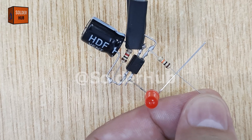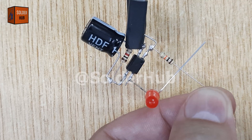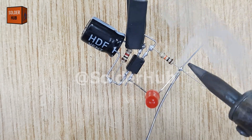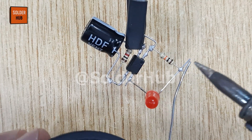Next, I will take a 10kΩ resistor and solder it between the first pin of the optocoupler and the positive pin of the LED. This resistor further controls the current supplied to the LED, ensuring that it doesn't burn out and blinks at the correct brightness. Once again, I will trim the extra pins for safety and neatness.